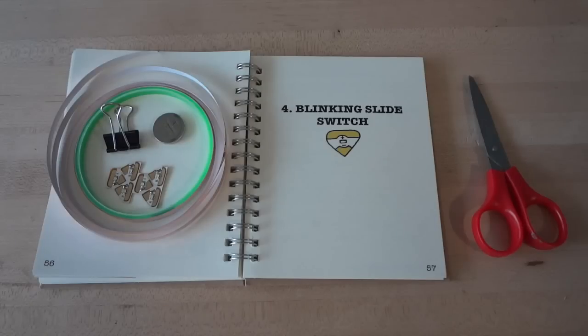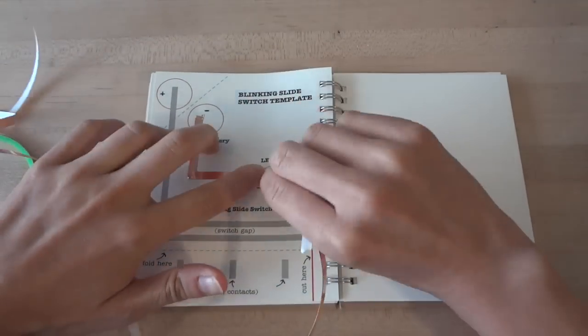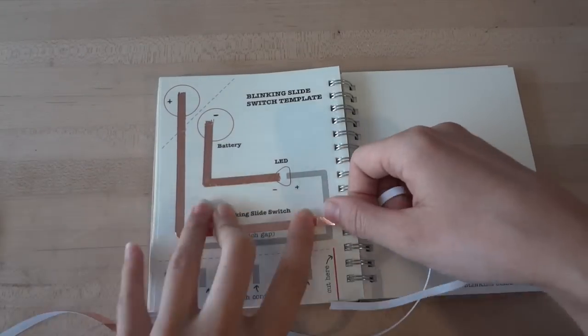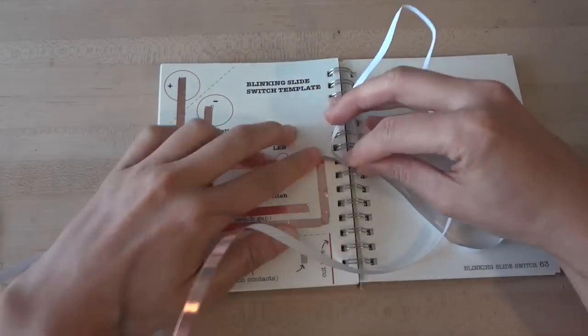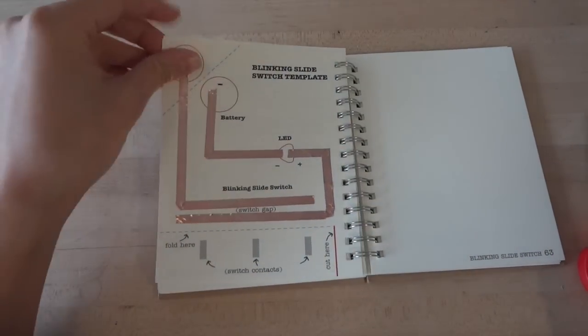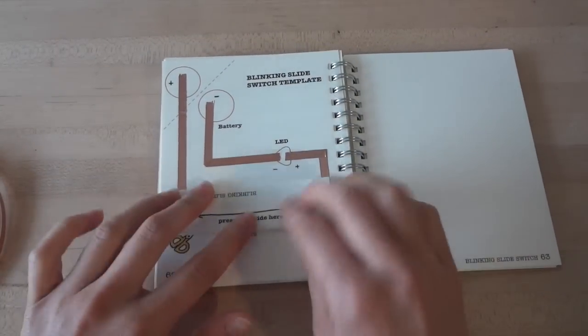For this tutorial, you will need one LED sticker, one coin cell battery, one binder clip, some copper tape, and scissors to cut your tape. First, stick your copper foil over the gray lines on the top of the template. Remember to use continuous pieces of foil for each gray line, and to fold at the turns. Watch your fingers, as the tape can be sharp. Next, cut along the red line on your template, then fold along the dotted line. This will create a flap for your switch contacts.